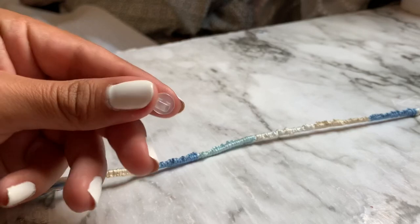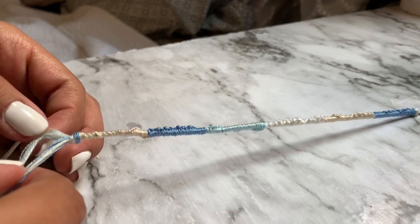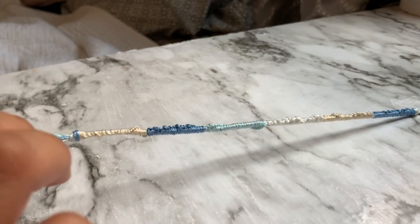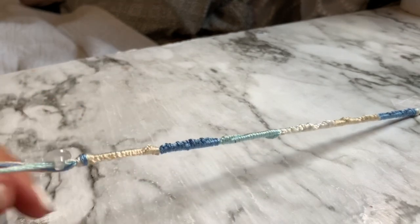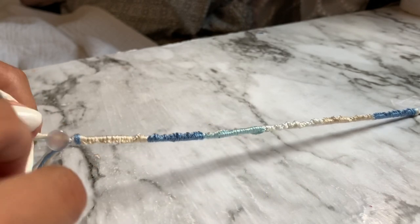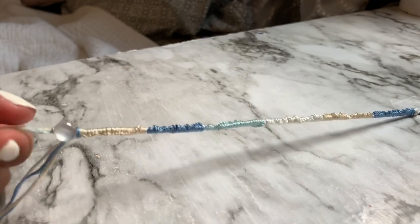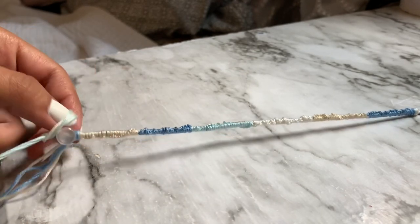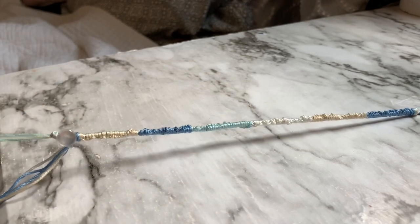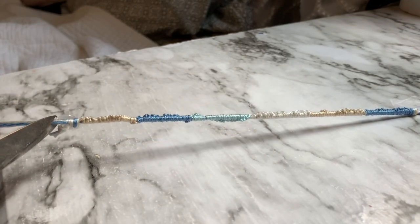We are going to be adding on our button now. It has an opening, so I'm going to be fitting three of these strings in here because that way the button will be extra secure. Just pull that button through like so. Once you have done that, you are going to be tying a knot right here. If you want the button to be extra secure, you can do another knot — I'm going to be doing two knots so I know it won't slide off. Once you have tied your knot, get your scissors and cut this, then cut off the extra thread as well.